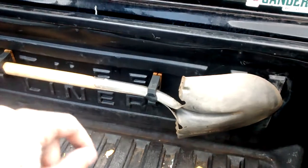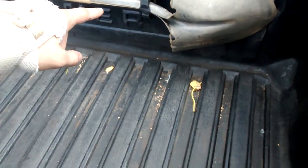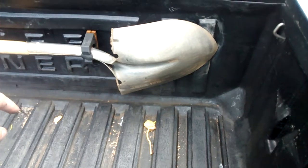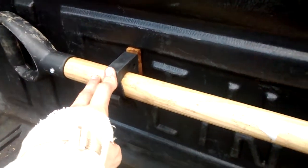Right here I have a shovel mounted. It's a shovel with a shorter D-handle, and I have this in here for digging out mud and sand, or whatever — snow possibly — if I get stuck. This is mounted using two quick-fist clamps right here.